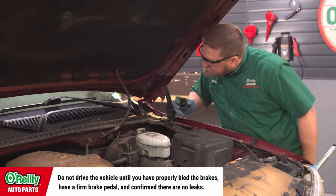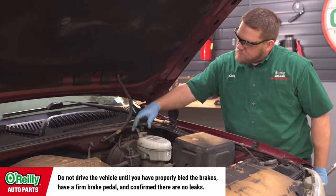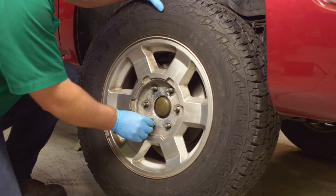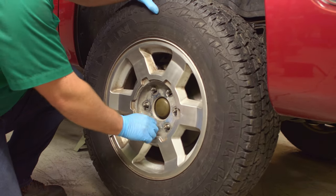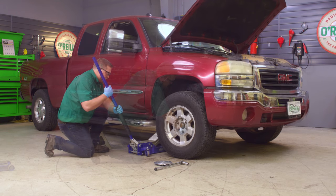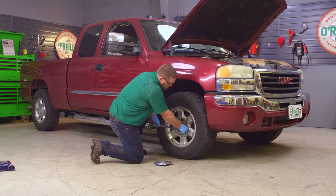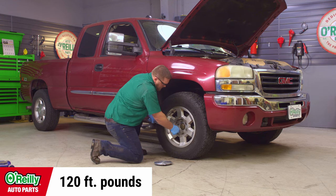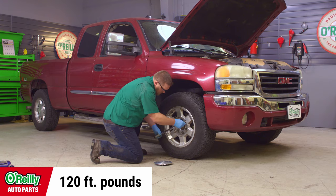Since you've opened your brake lines, you'll need to bleed your brake system. Here's a link that you can follow that shows the full brake bleeding procedure. Once your brakes are bled and your fluid level is where it needs to be, put your wheels back in place and finger tighten the lug nuts. Lower the truck, and use your 22mm socket to torque the lug nuts in a star pattern to 120 foot-pounds. If your truck has plastic lug caps, use a 21mm socket to tighten them.